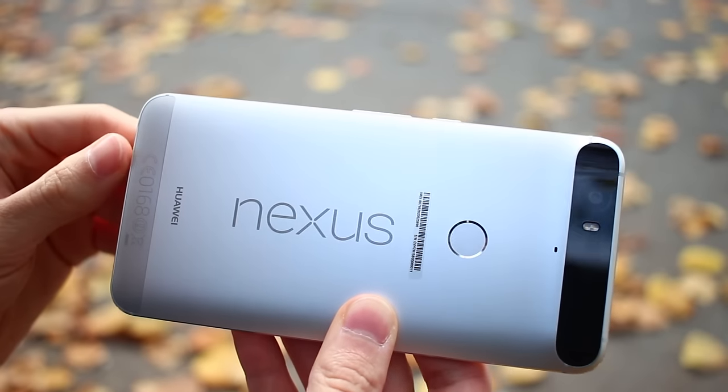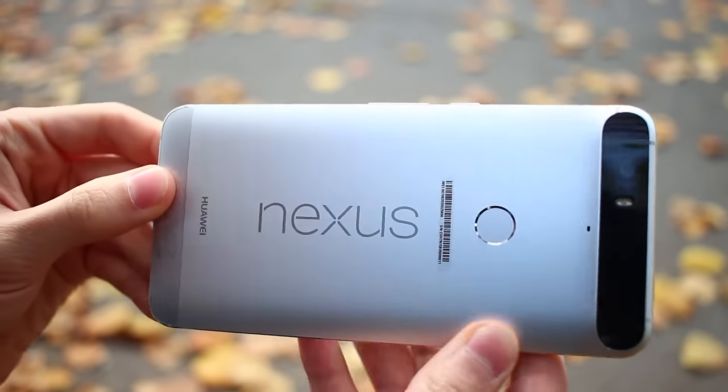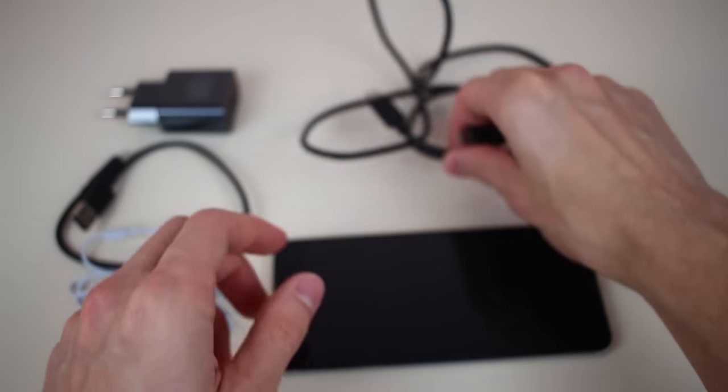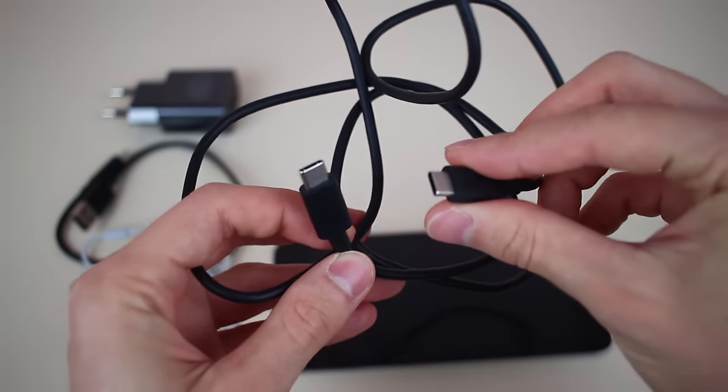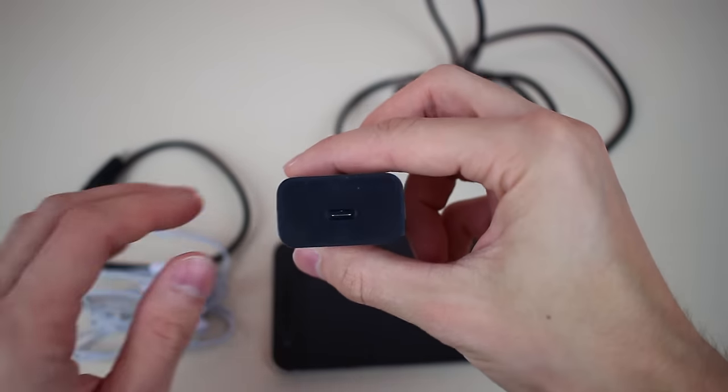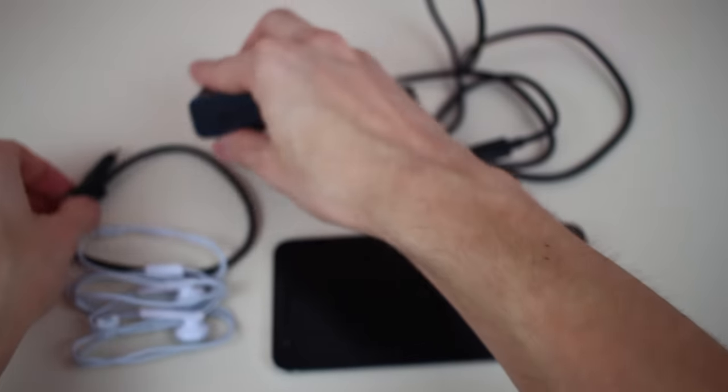It's built by Huawei, a relatively unknown company in the U.S., but it certainly has the high-end feel of any of the brands we know and love. Out of the box, it comes with a USB Type-C cable that replaces the old micro-USB. That does mean your old cables won't work for charging it, but it does future-proof you as we start to transition into Type-C.